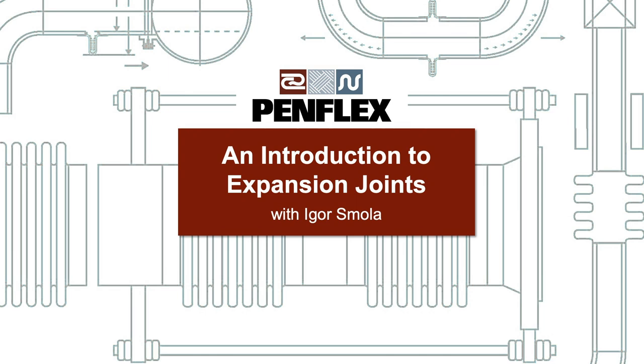My name is Igor. I'm an engineer here at PEMFLEX and also the sales rep for the Midwest region. I just want to thank you guys for being here — I appreciate it.